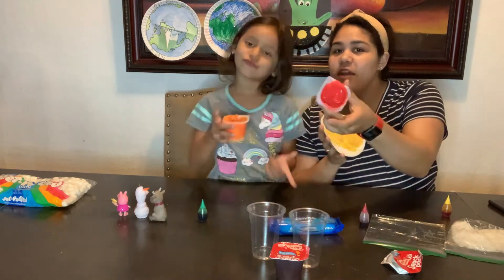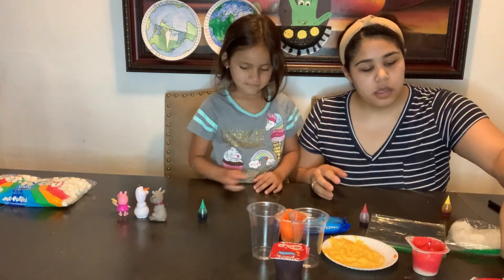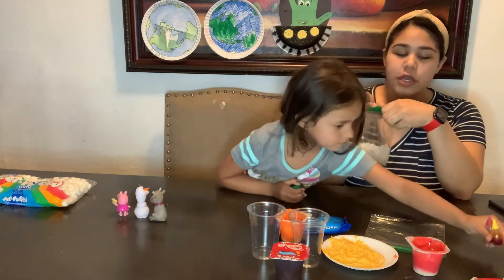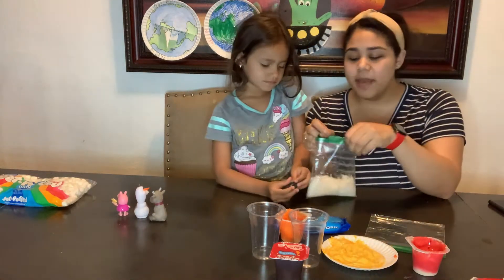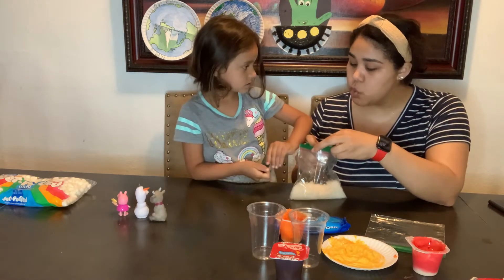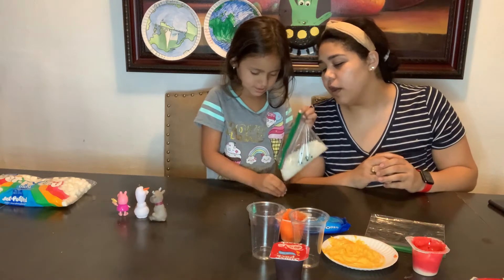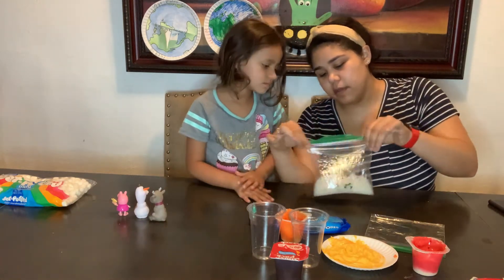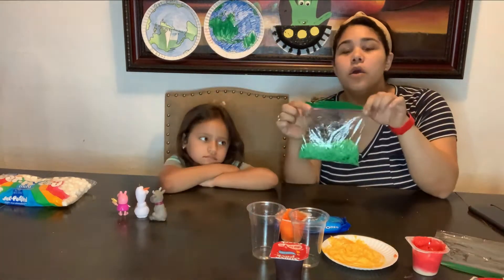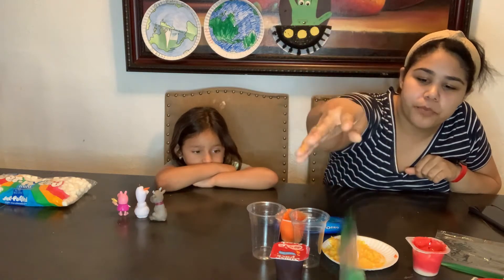Next we're going to prepare our top layer. The coconut flakes that you have in a Ziploc bag — you're going to add a few drops of green food coloring to make it look like grass, which we're going to use on the top layer. Let's do four drops. Close your food coloring, and now you're going to shake it. Alondra finished shaking our bag of coconut flakes and now we have our grass layer — that's kind of cool!